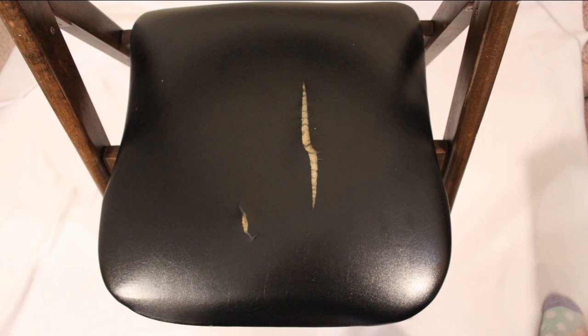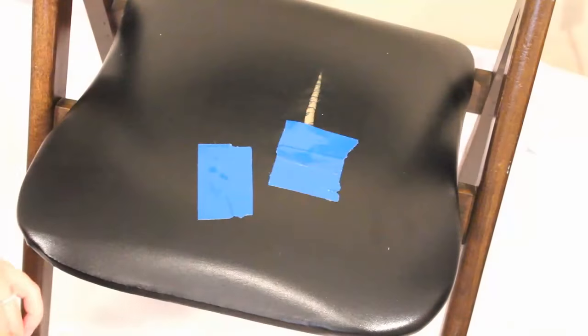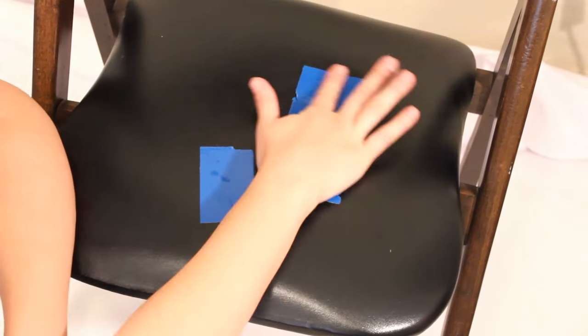Okay so let's get right into the project. I started with my padded folding chair — it has a vinyl covered seat that was cracked and splitting open.